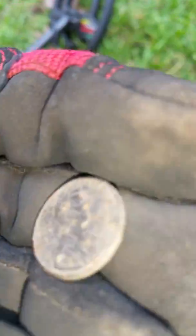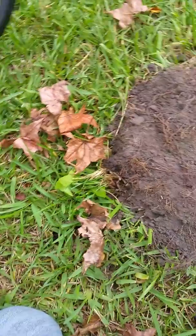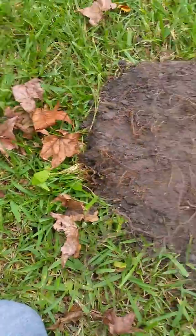I think that's my target. I'll go back and check — yeah, that was it. We got ourselves a penny. Keep on going!